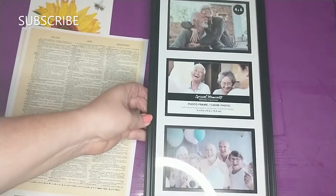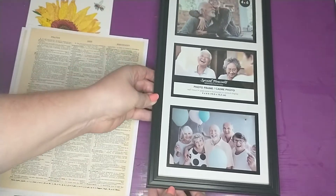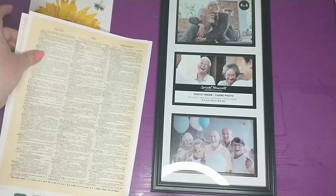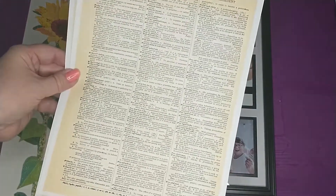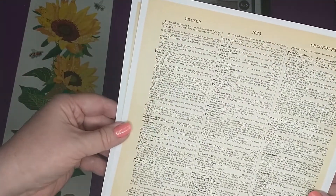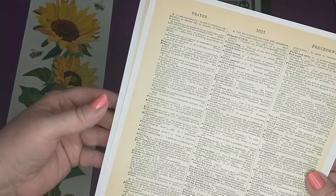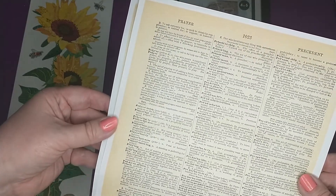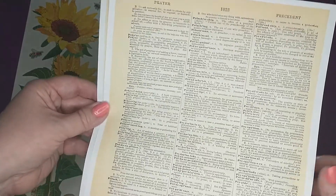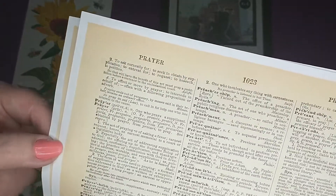For this project I'm going to be using one of these picture frames that I picked up from the Dollar Tree. I'm also going to be using two of these dictionary pages — this is a vintage dictionary page that is a free printable. All I did was go on Google and search for free vintage dictionary pages, and this is what I found, so I just went ahead and printed off two sheets of it.